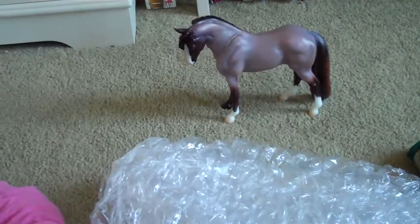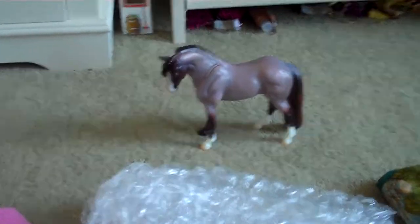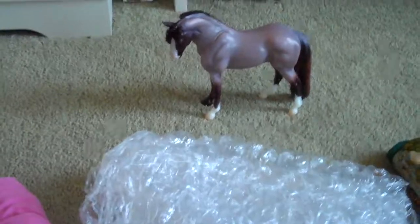Hey guys, Apples and Charlie Zink here. So I've been requested to do a video on how to safely protect your models for Brierfest. This will be yet another Brierfest tutorial.